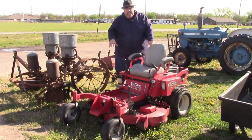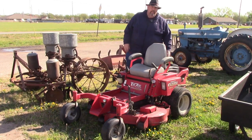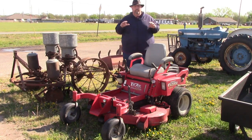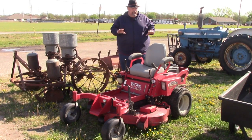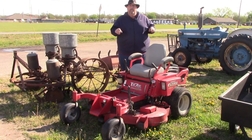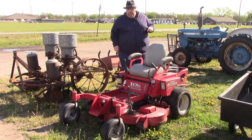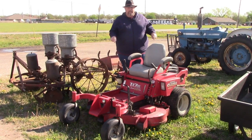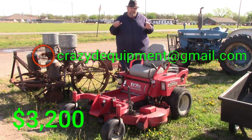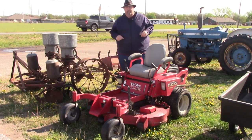We got a Country Clipper zero-turn mower — it's a Z-Pro. It has just a little over 300 hours on it. This actually was the Wizard's — he's moved on to bigger and better things mower-wise, which I mean by that, having somebody else mow his grass. It's a sign of true success when you're watching someone else mow your grass. But he decided to go ahead and sell this thing. We're asking $3,200 for it — just email me and we'll get things set up.